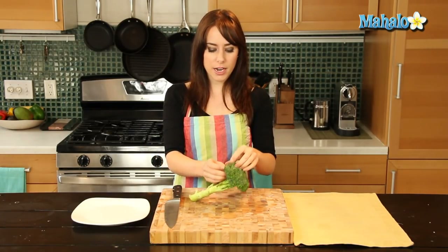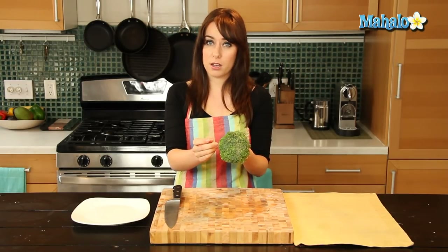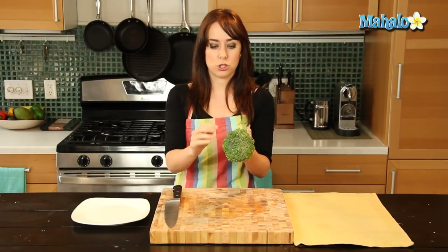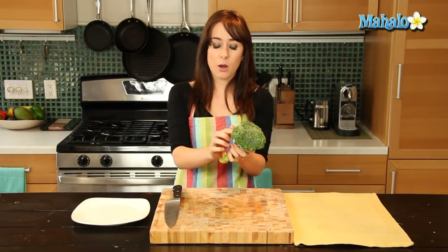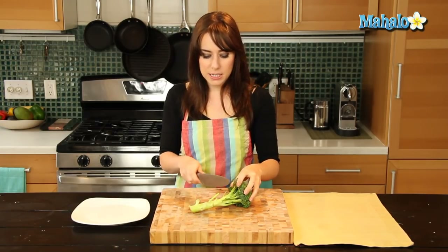So the florets are actually the top little individual green part of the broccoli. And you will have some recipes that will just want the floret, which means you will not want hardly any of this bottom stem.